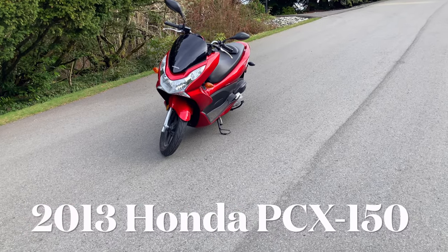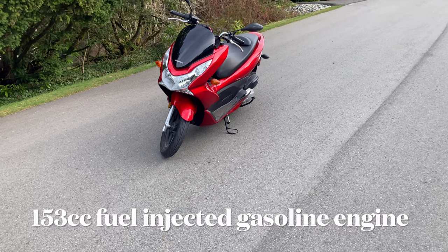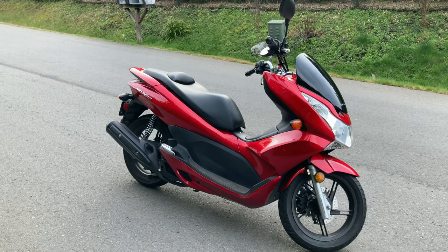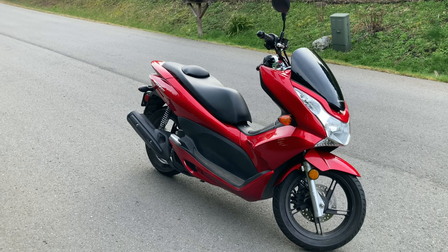This is our 2013 Honda PCX150. It's a 153cc fuel-injected gasoline single cylinder, has a top speed of 73 miles per hour, and gets about 85 to 105 miles per gallon.